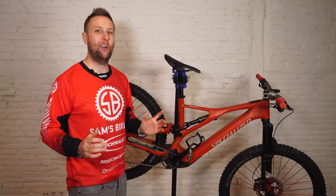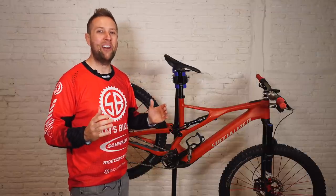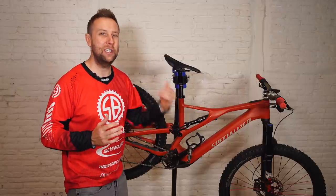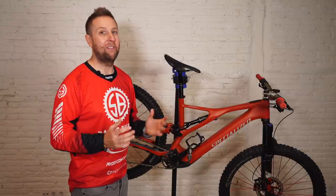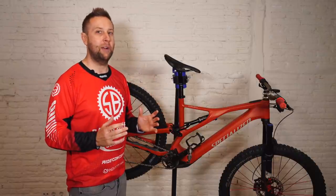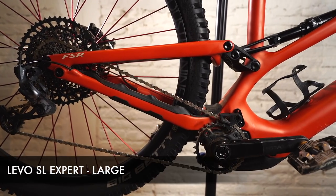I've done around 1,200 kilometers on the Levo SL and I'm super ready to do my long-term review. I love this bike. I know there'll be a few comments asking why I did all these upgrades — weren't the original parts good enough? If you're new to the channel, I love to upgrade bikes; that's my thing. The original parts are all up to scratch on this bike, as you'd expect for a pretty expensive bike. Let's start with the frame.